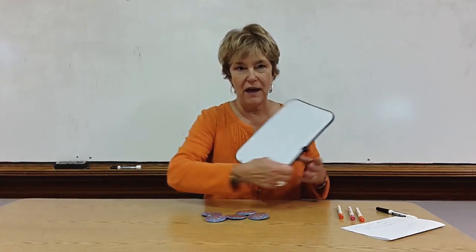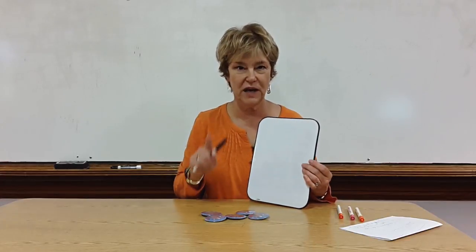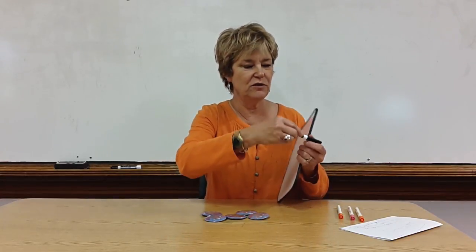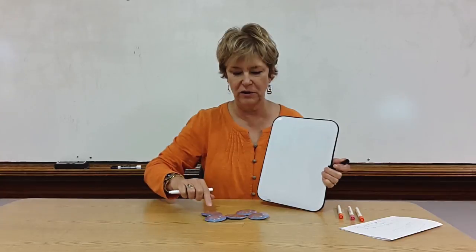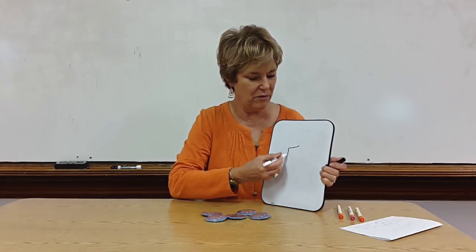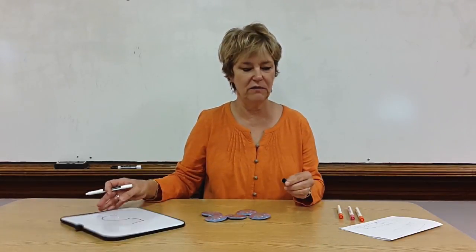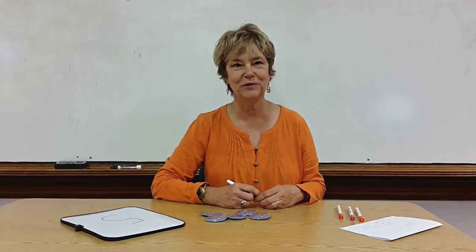Once the children have mastered knowing that for each time you touch an object it's a number, then I begin to write the number of objects that they counted. One, two, three, four, five — and that's the number five. And that's how I teach children to count with accuracy. Thank you.